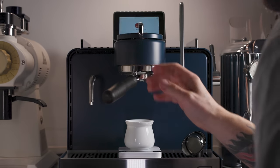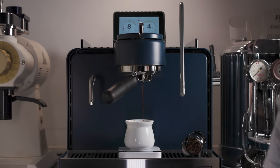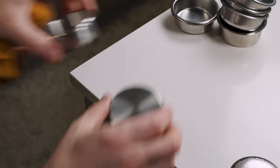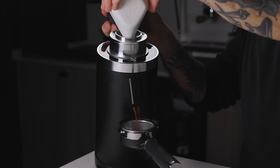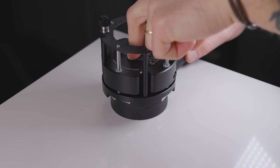Brewing espresso is really difficult, and brewing really good espresso is even more so. My last few videos have really shown that with a lot of these advancements in our understanding. And even though they might seem to make just a minute change, all of these small changes can improve our end cup quality.